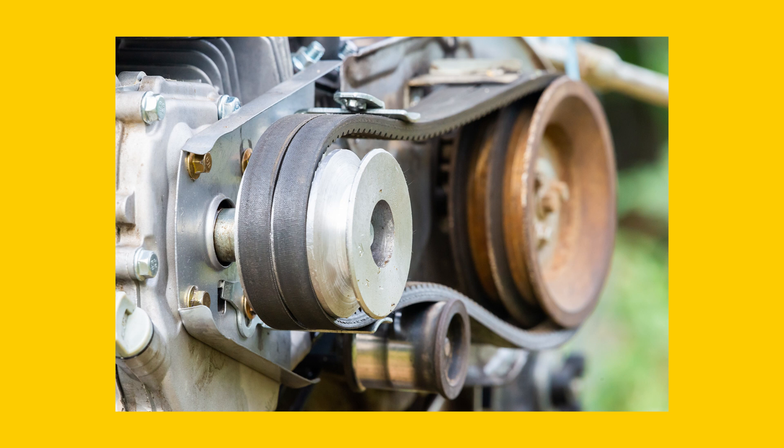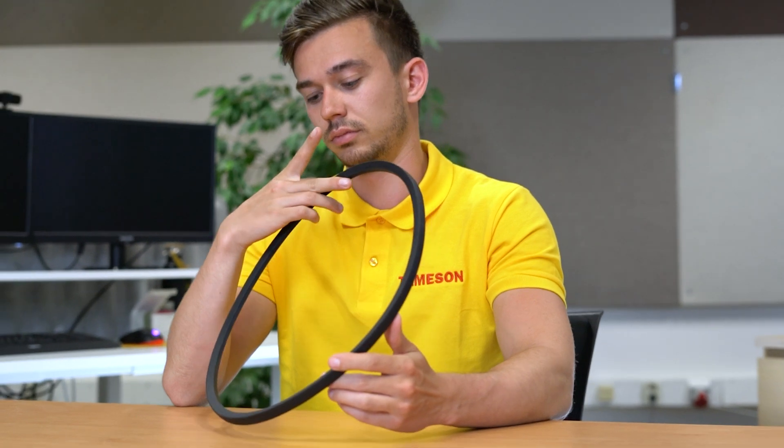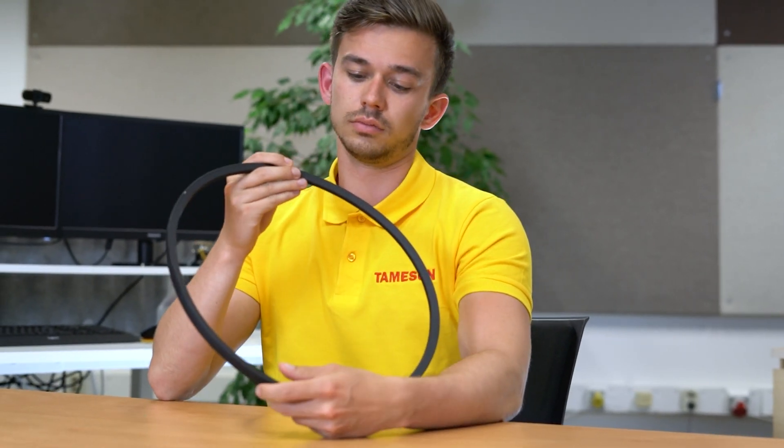Hi, I'm Jochem, an engineer at Thameson and today we're going to talk about V-belts. V-belts are drive belts that run over at least two pulleys with a V-shape. Friction between the pulley and the V-belt transfers power from the drive pulley to the other pulley. V-belts are relatively low cost, easy to install, and available in many shapes and sizes. As a result, they are widely used in industry.